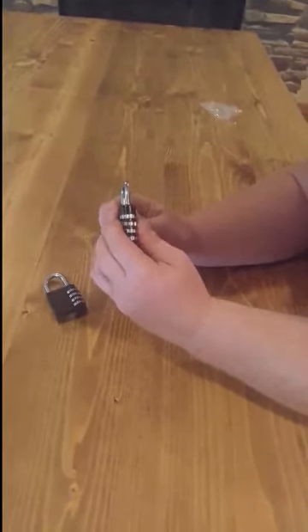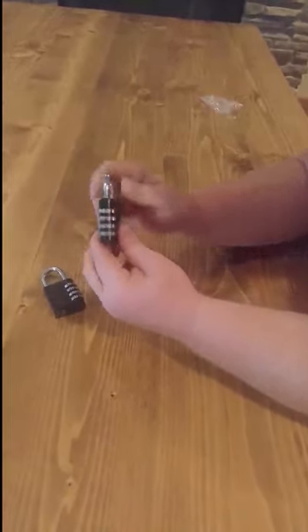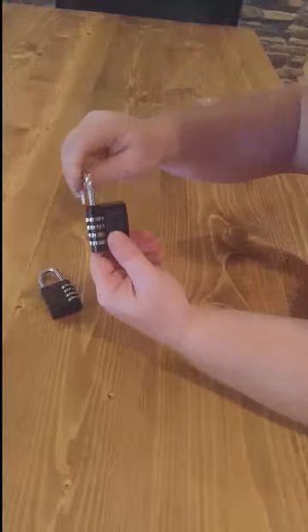Go back to your code: one, two, three, four, and you're unlocked. These can be reprogrammed as many times as you'd like.